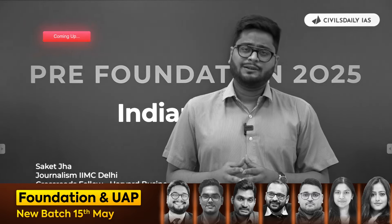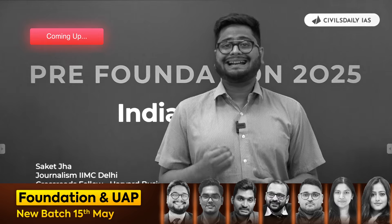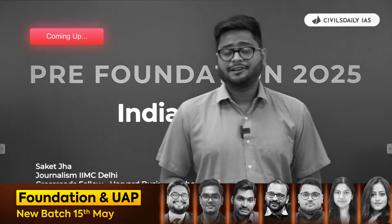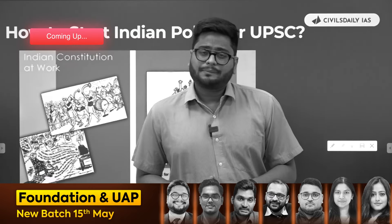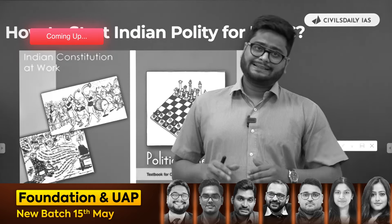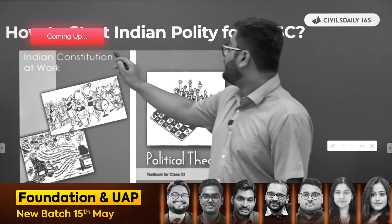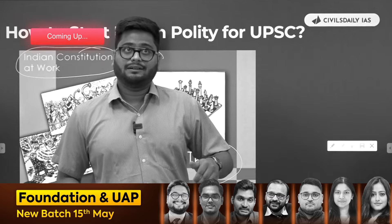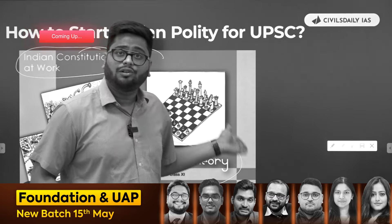Even if you're starting for foundation, which is your first step towards UPSC preparation, you should be clear with certain concepts. You should be done with certain rituals so that your foundation becomes even more effective. You should not be starting your UPSC quality preparation from Lakshmikanth. Rather, you should choose this book, Indian Constitution at Work. A lot of questions in prelims in three or four years have been asked from this book also.